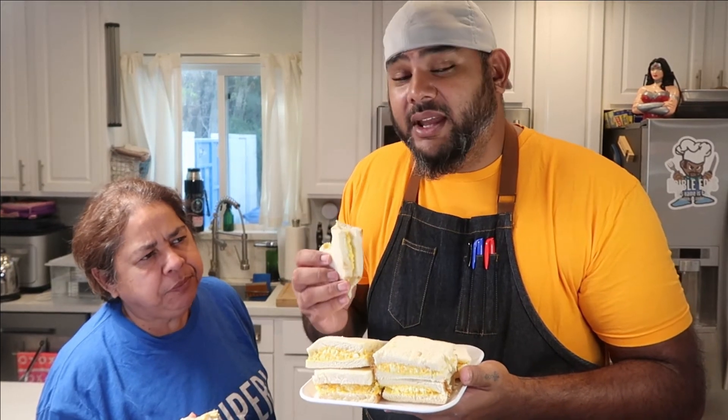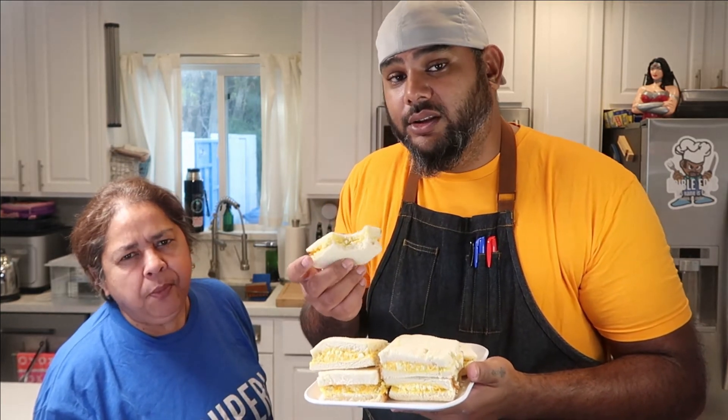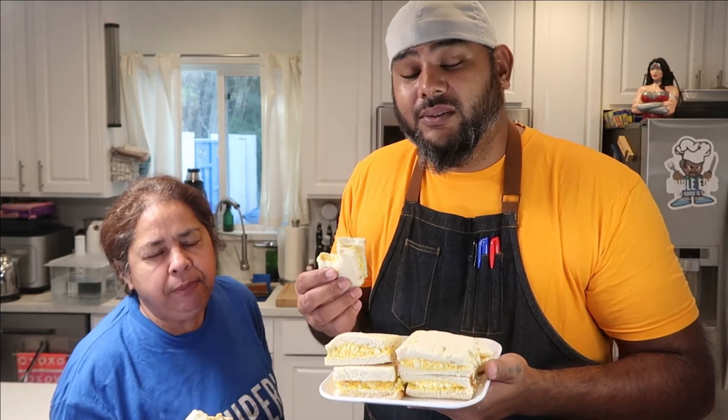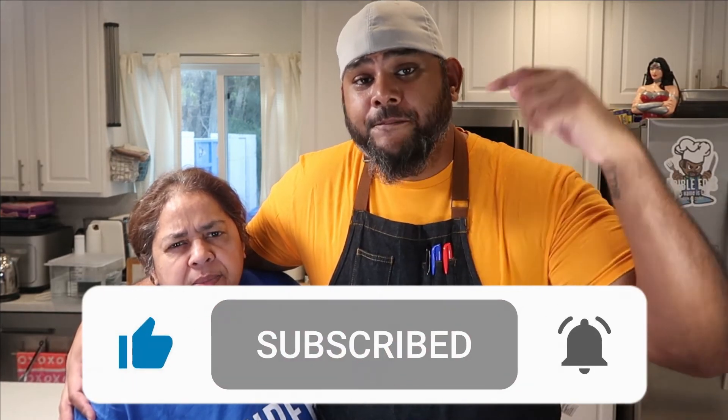Like my dad would say, throw some pepper in there — so we didn't put pepper in this, but traditionally you do. Adding a little pepper gives it a nice little kick. This is a delicious sandwich you can make for your family and be a rock star! Thanks for watching this all-new episode of Edible Ed's. If you like, comment, subscribe, share — all that good stuff. Check down below for my merch shop, you can get some awesome Edible Ed swag. My mom's wearing one of the designs right now!